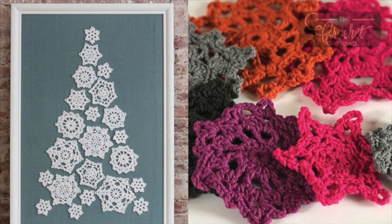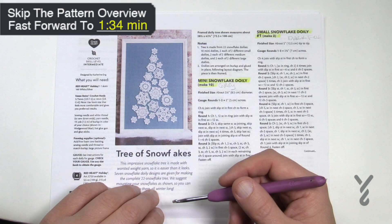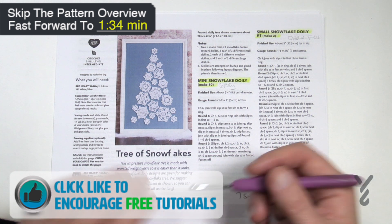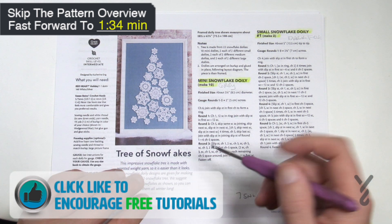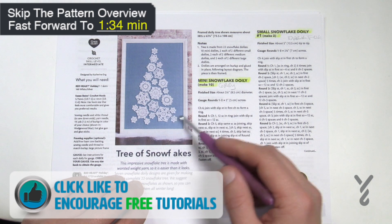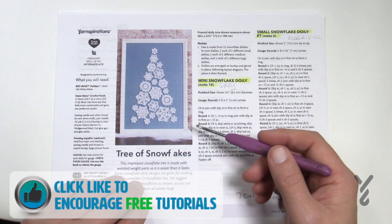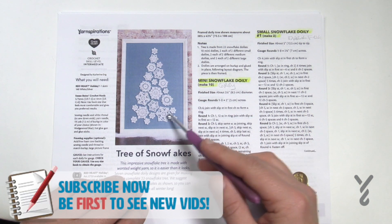Welcome back to The Crochet Crowd as well as my friends over yarnspirations.com. I'm your host Mikey. This has been designed by Katherine Eng of Red Heart Yarns. Over the next week we're going to do one motif — there's a total of seven of them. So we're gonna do seven days of snowflakes here on The Crochet Crowd, starting off with the simpler ones and working our way to the larger.